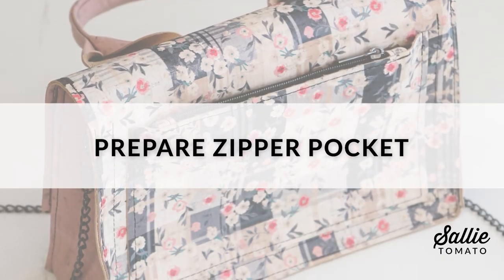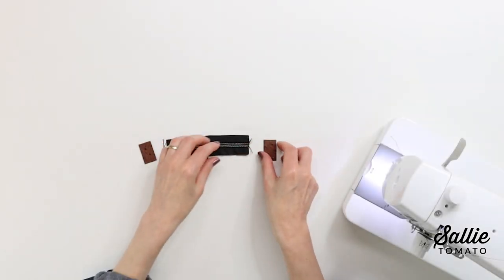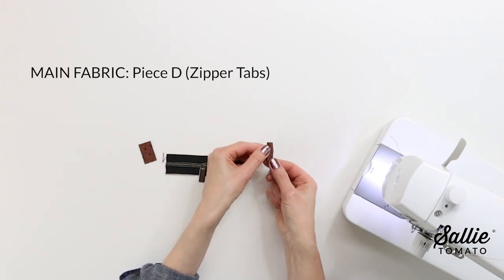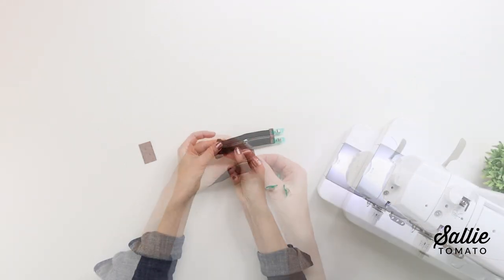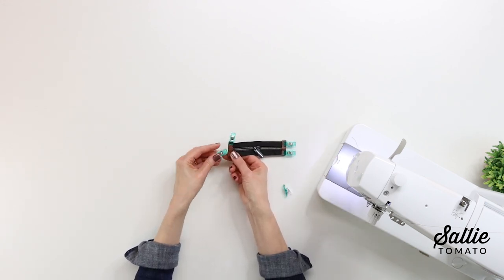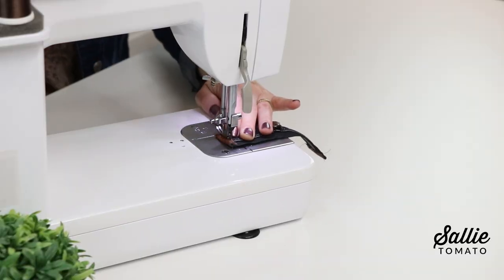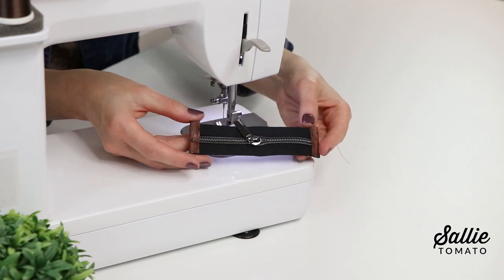You can certainly choose to skip the zipper pocket, but I'm going to show you how to add it. We're going to fold one piece D — that's a zipper tab — in half with wrong sides together, and then meet that fold to the end of the zipper end. You'll repeat this for the remaining piece D. At the machine we're going to top stitch those tabs along the raw edges, holding them in place and finishing the end of the zipper.